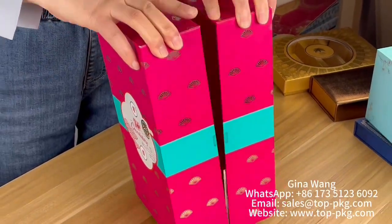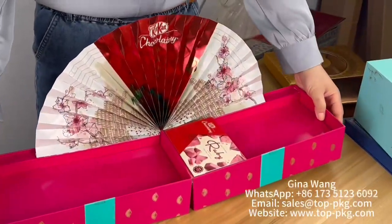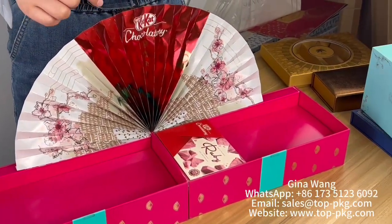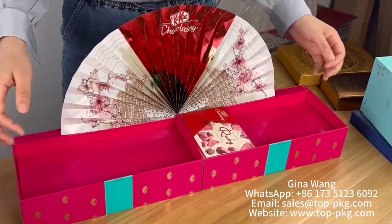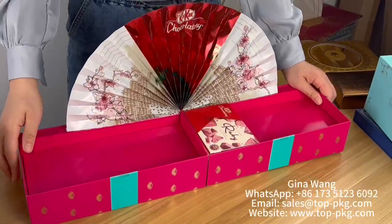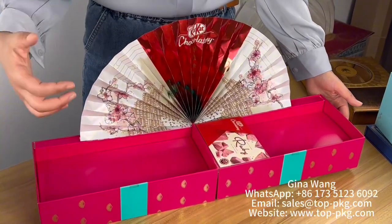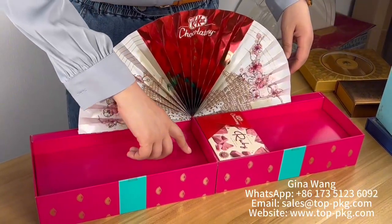You can put your branding story or your catalog on this part, to give consumers a really great impression when you open the box. Of course, you can put your product inside the box.